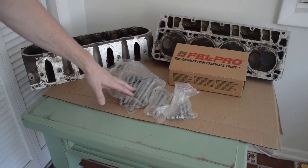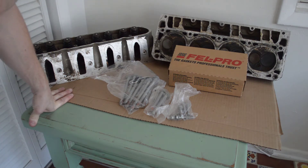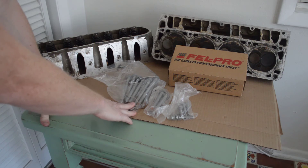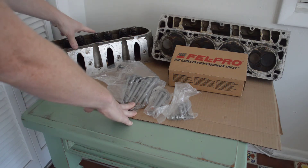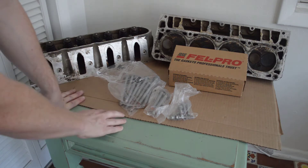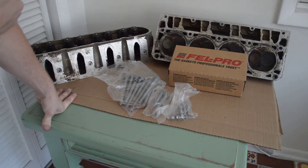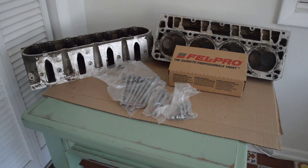Up next are the head bolts. These are made by Fel-Pro — I've heard good things about them and they weren't terribly expensive. For one set of head bolts it's about $15, but that only does one head, so you have to buy two kits which runs you close to $30. I got these off Rock Auto. Another option you may consider is ARP bolts — they're good and people like them, and one of the main features is that you can reuse them. They're around $100 though. I decided to go with Fel-Pro because I'm not planning on swapping out the heads anytime soon, so paying more for reusable bolts wasn't really going to do me any good.